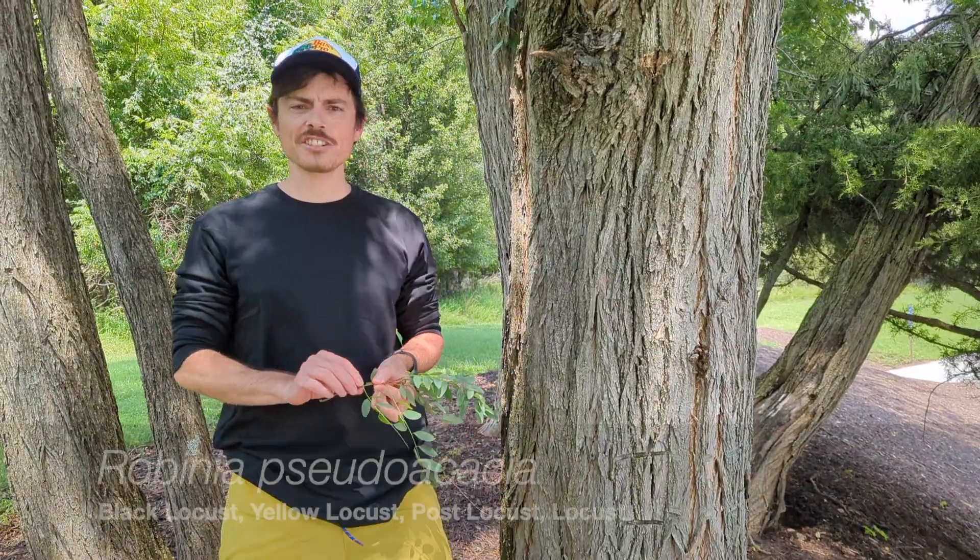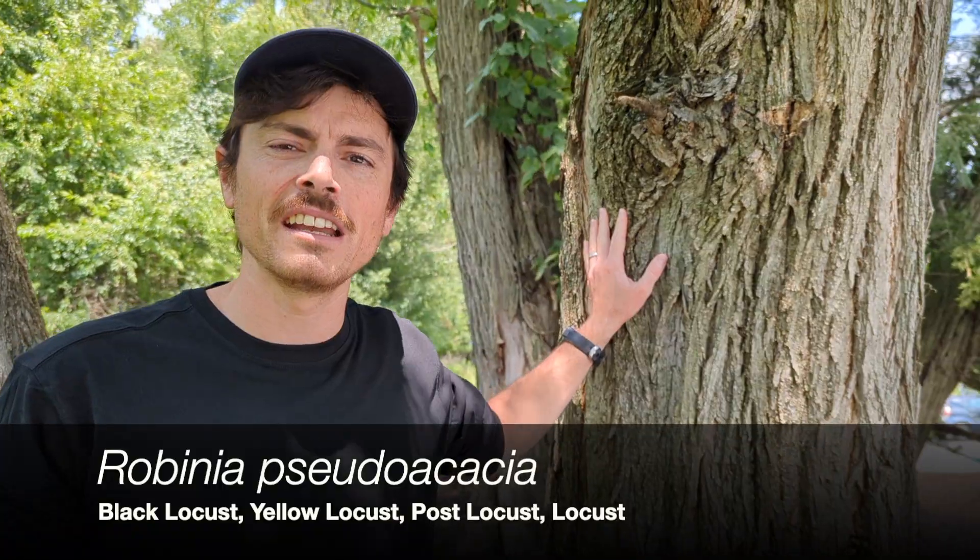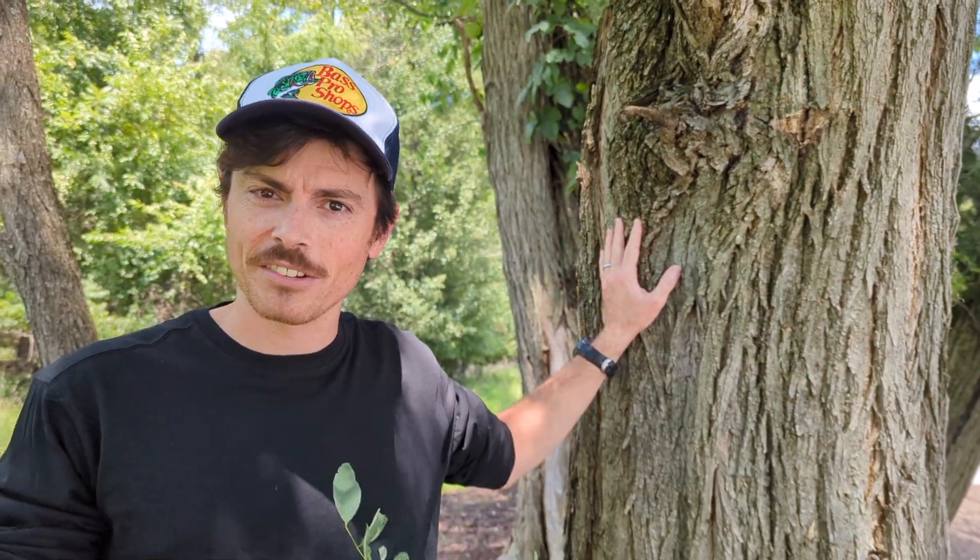Today on Tree Talk we are discussing black locust, Robinia pseudoacacia. Black locust is a common tree, a very fast-growing tree. I plant a lot of these trees because they're so fast-growing and very adaptable to different environments.